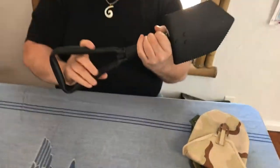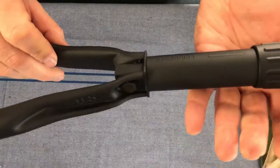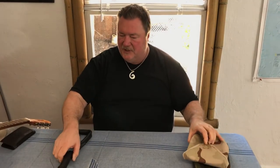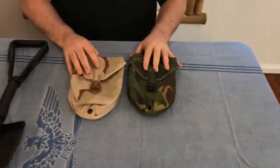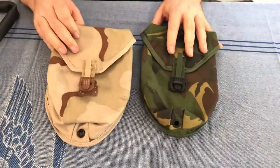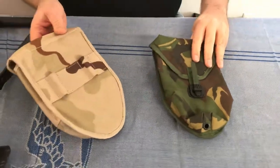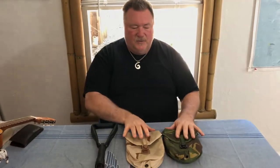It has the NSN number and the US markings on the shovel itself. We have these back in stock — we got a few thousand in and they won't last long, so make sure to put your order in. You can also buy the covers separately: we have the desert cover and the woodland cover, both of which attach to your belt.